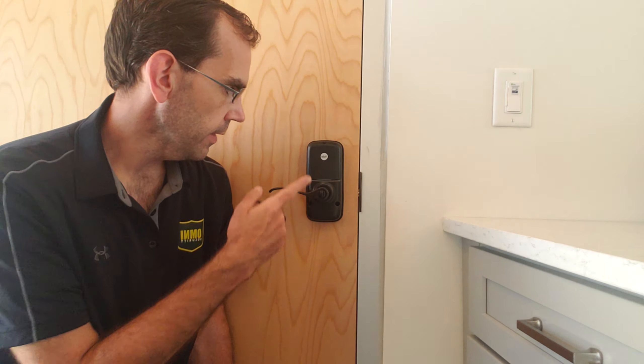Hello, I'm Will and welcome to a quick how-to video. In this video we're going to learn how to change our batteries on our Yale lock. A Yale lock can be distinguished by the big Yale written on the inside here.